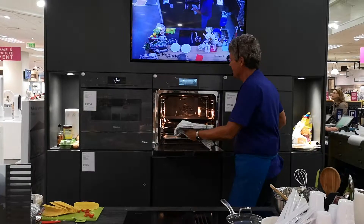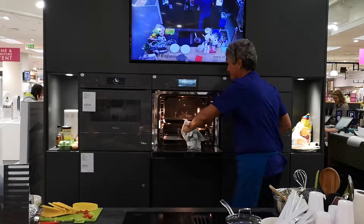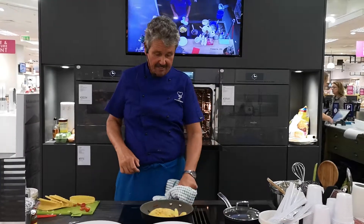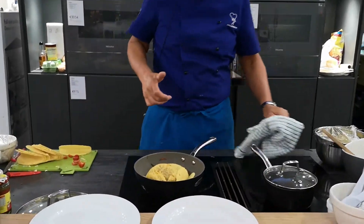Look, Roctanium can go into the oven. And in this case, I'm doing Mexican cooking. Just look at this — this has just come out of the oven. It can go in the oven up to 220 degrees.